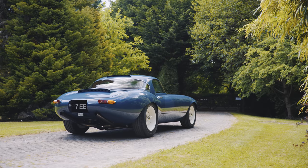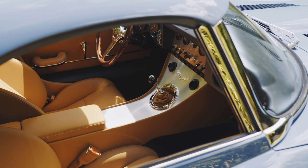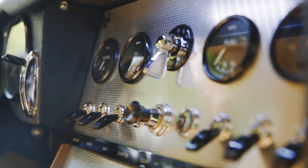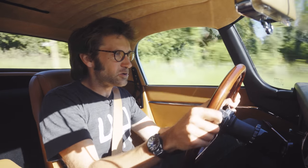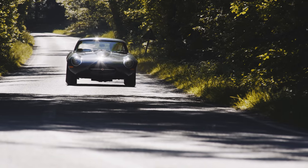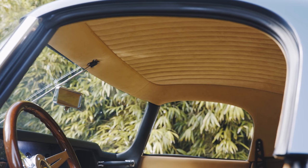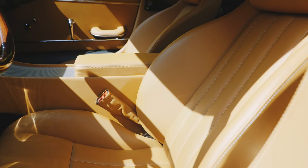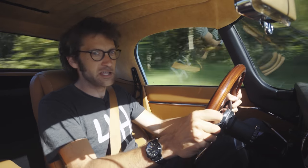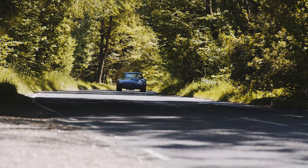But Eagle hasn't forgotten the GT part of the name either. This is no stripped-out racer inside. The interior is just fantastic. All the vents, the switches - things like this just feel gorgeous. There's such a quality to it. And this headlining - oh, so soft. The seats have improved over the years as well. These are the best ones I've sat in at any of the Eagles. They just put you at exactly the right sort of angle, and they're really comfortable, but they hold you nicely when you get into the corners.